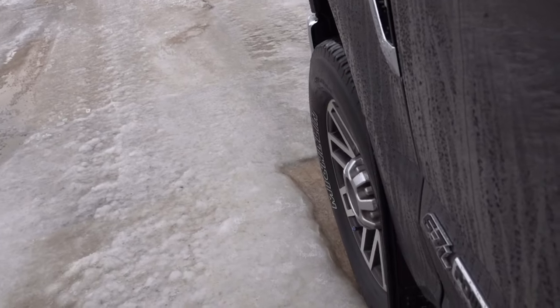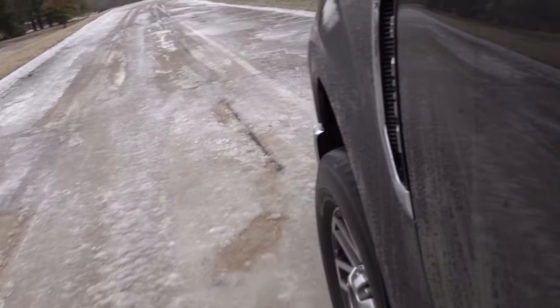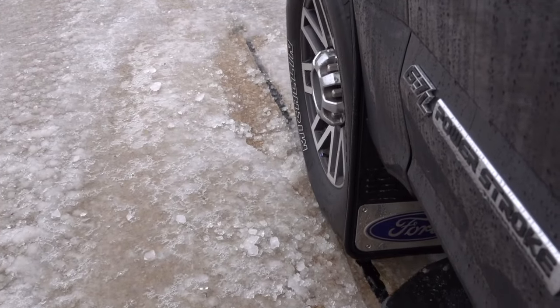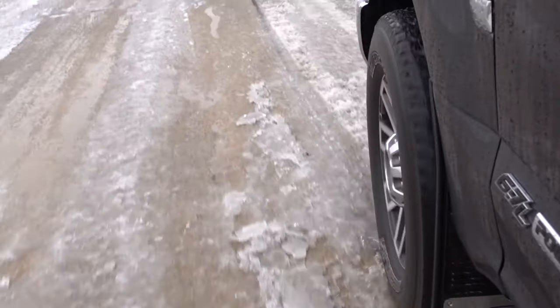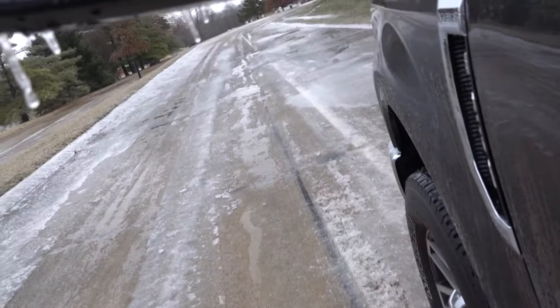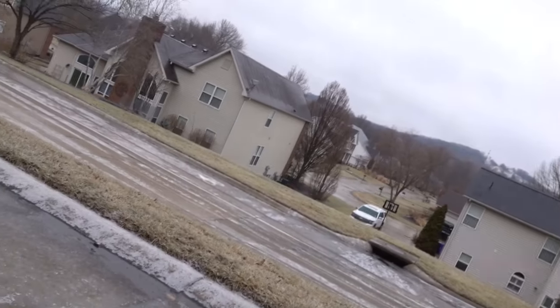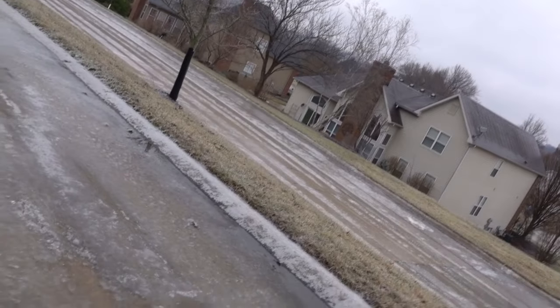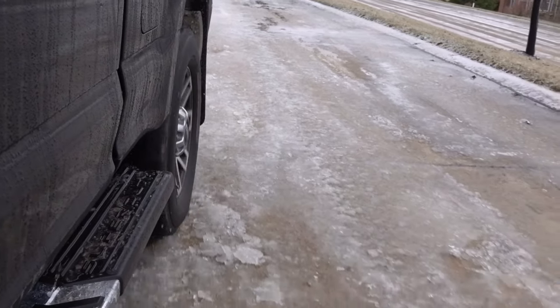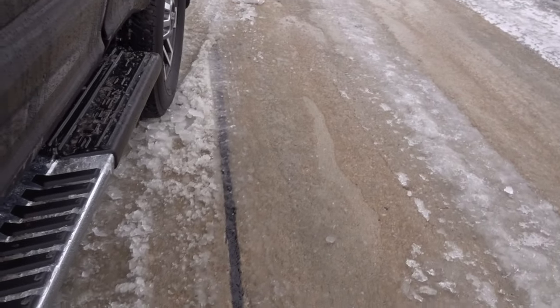Here we go - we'll go forward. All right, we made it through. I'm in four-wheel drive and getting a little bit of traction. I'm gonna put it back in two-wheel drive and I still have the electronic axle locked. We're moving but it's slippery.